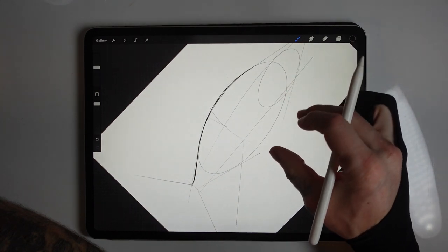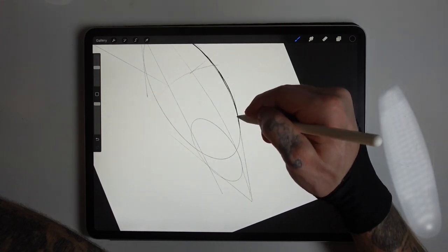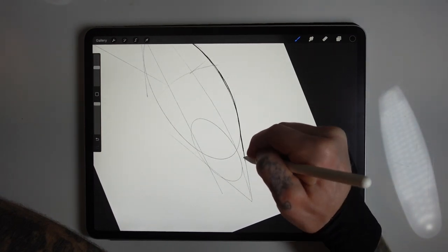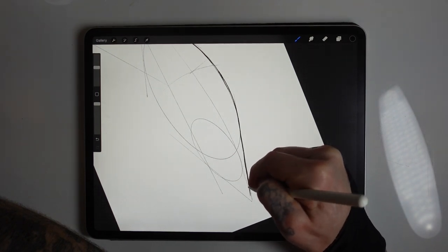Now I'm just going to follow these lines relatively closely, but I will always allow myself to improvise should anything appear off. I'll just sketch in some lines following these guidelines and adding the smaller details as we go.